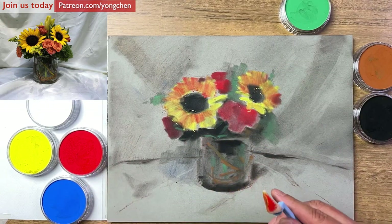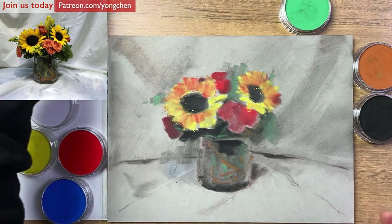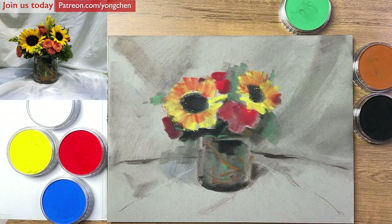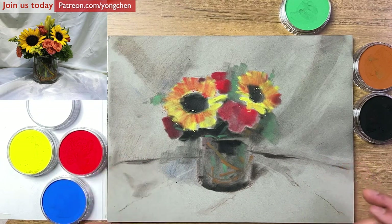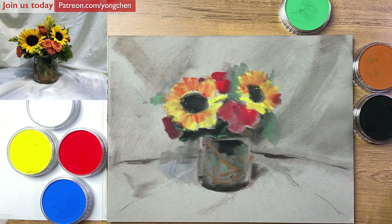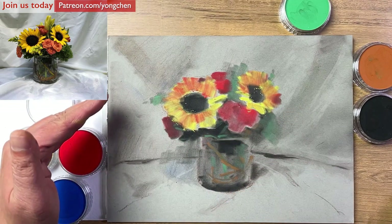So overall we already almost have all the colors in. Now we're going to pause and take a look at the deeper color and lighter color — how we're going to balance it. It looks like everything is floating in the middle — we want it to be a little bit deeper. So we have to be a little bit creative. How can we break that? Maybe make the background even deeper. I'm going to come back to use this sponge, with a little bit brown and black color, to make this a little bit darker.